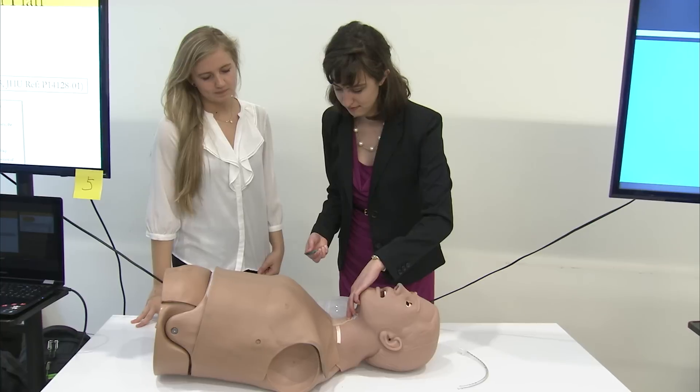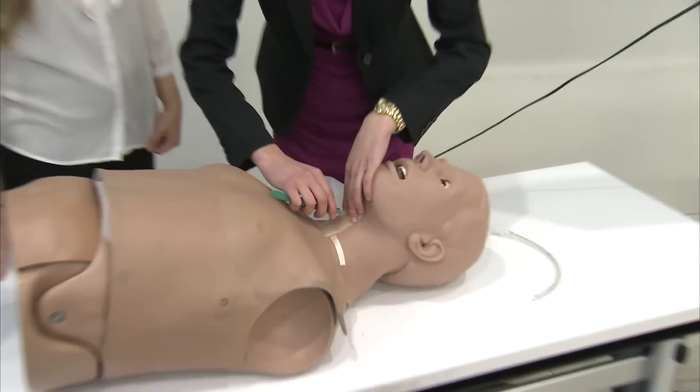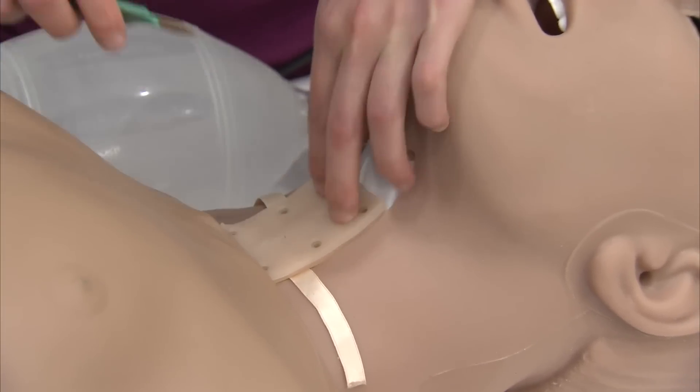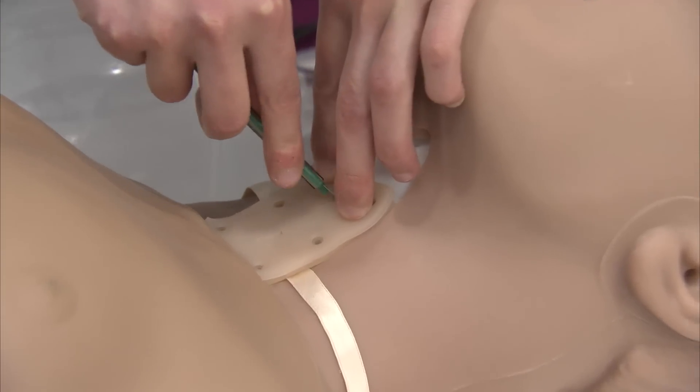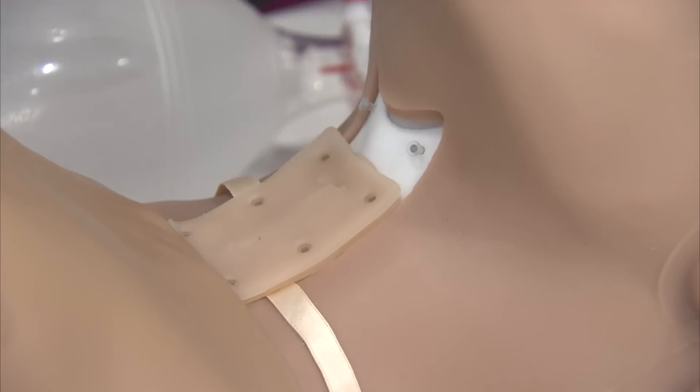First she's palpating the neck to find the cricothyroid region right under the laryngeal prominence, and she makes a vertical incision to cut through the layers of skin, fat and underlying tissue. Finally, one horizontal punch incision through the cricothyroid membrane.